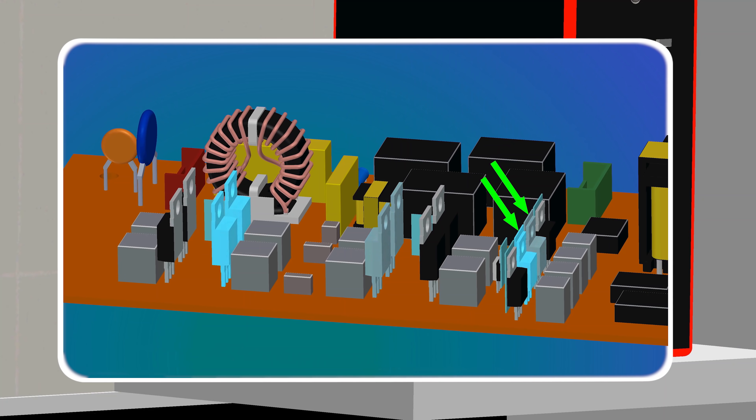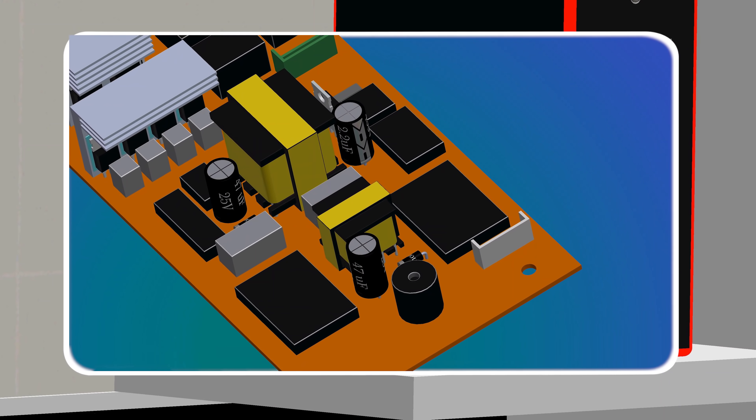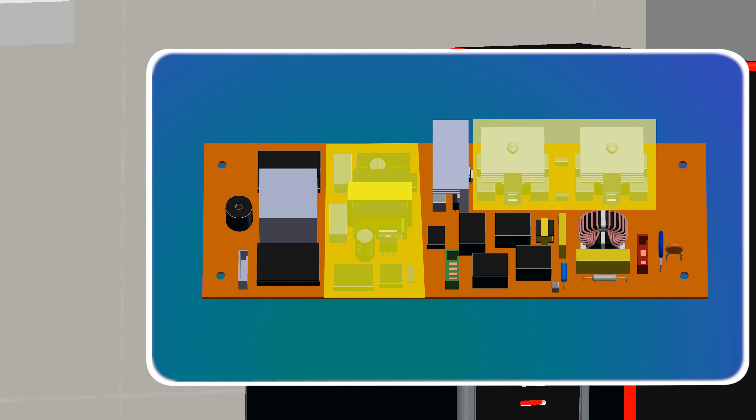In this video, we will explore all the components and their working, understand the working of the circuit on the motherboard, types of UPS with their workings, and some variations in UPS designs.